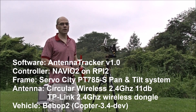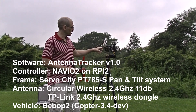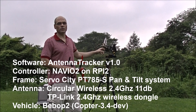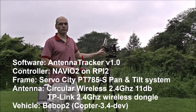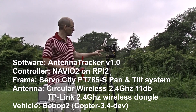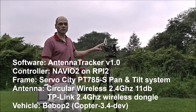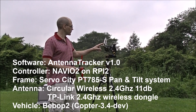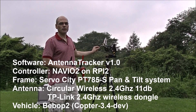This is a demonstration of a wireless antenna tracker. It is using a NavIO2 board which is mounted on a Raspberry Pi 2, running antenna tracker version 1.0. Connected to the Raspberry Pi NavIO2 is a TP-Link wireless dongle, 2.4 GHz, and that's connected to a circular wireless 11 dB antenna.